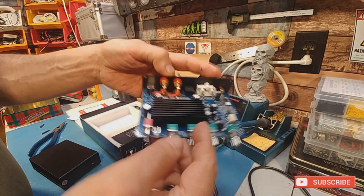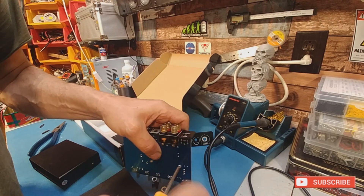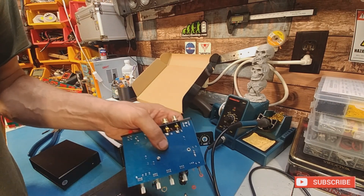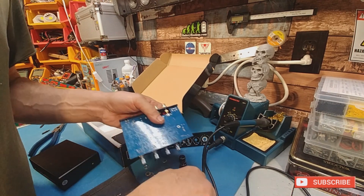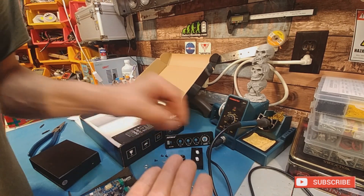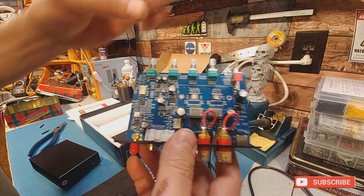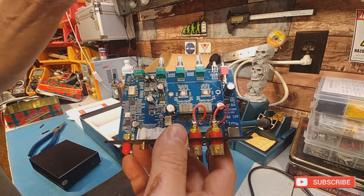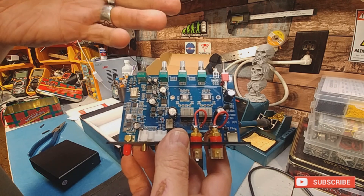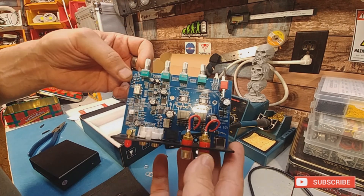I'm not going to take the heatsink off — actually I will, because we're going to see if they used any grease. They've got two spacers on each side of the heatsink. Oh, that's interesting — it's a dual amp. Instead of one TPA chip, it's got two — two separate channels. That's why it sounds different. And honestly, it is a really good amp, guys. It's just too bad it can't be overdriven or modified at all. But it is a really good amp. I love the two-channel design.